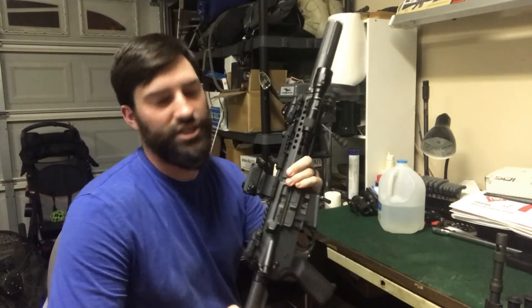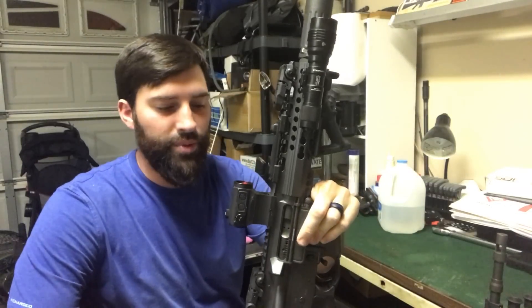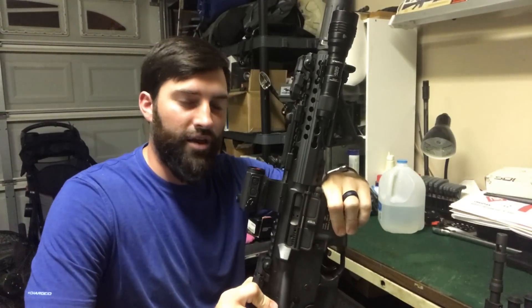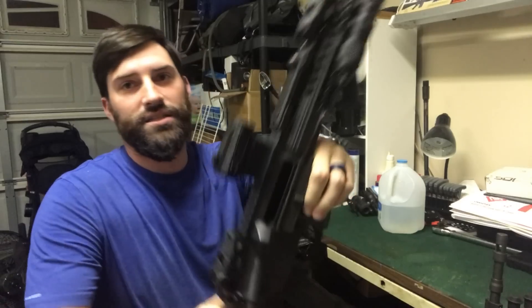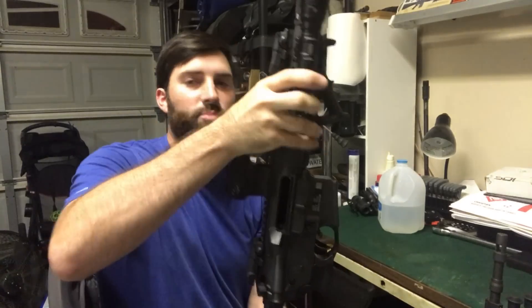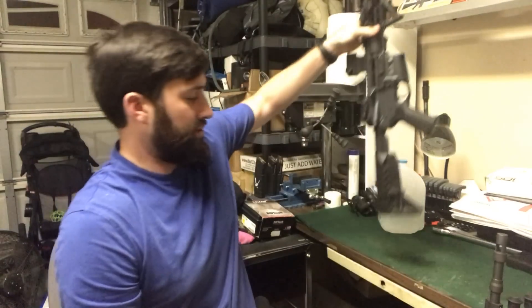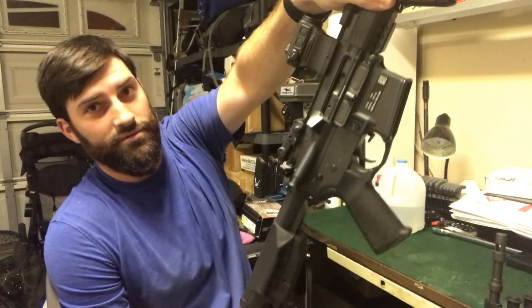Hey guys, what's up? So somebody asked a question — or made a comment, I don't remember — but basically what they said was they had an AR-15, and it is locked to the back, and if they hit the back of it hard enough, the bolt will go home all by itself. Something like this. There you go — the bolt came home.